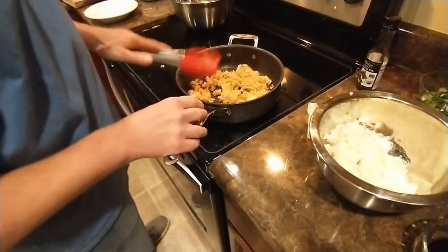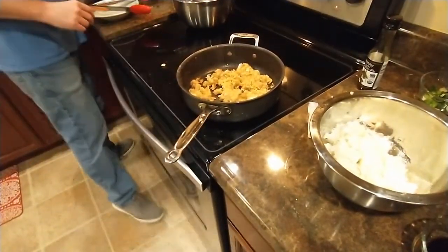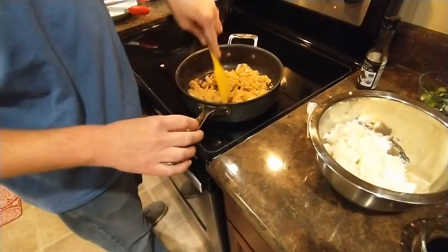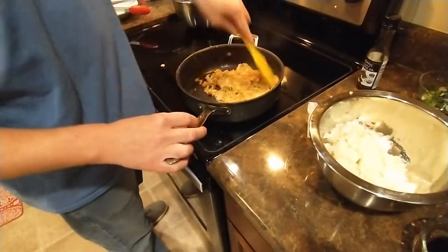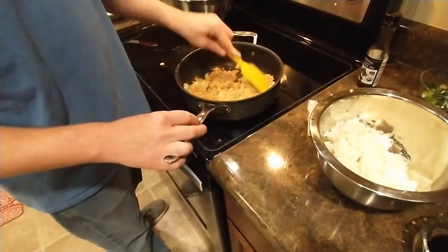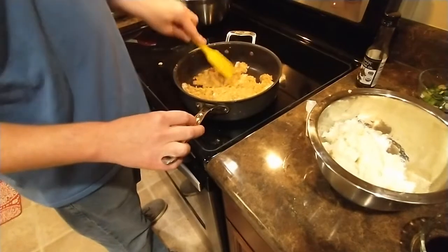You know what, this utensil isn't great for stirring. This other one is going to be better. I think I want to fold it - fold like this, maybe like a hash brown.